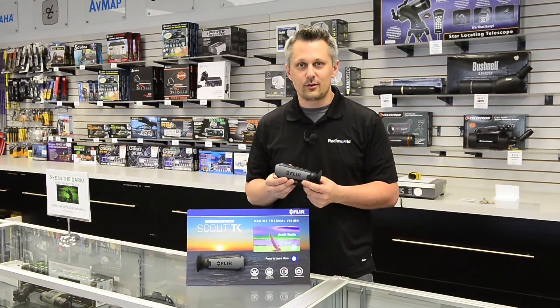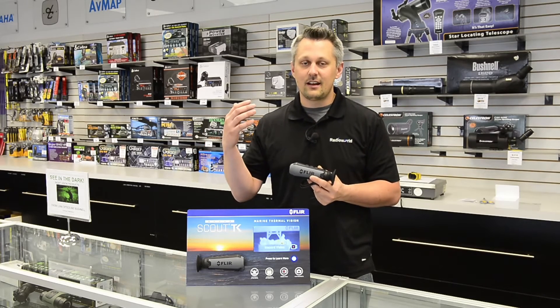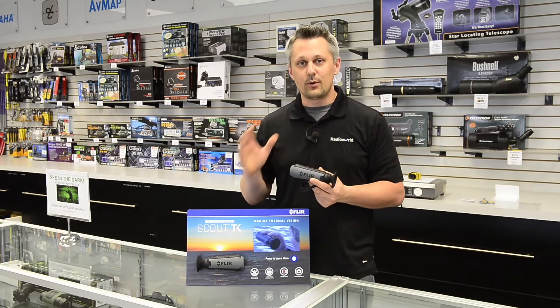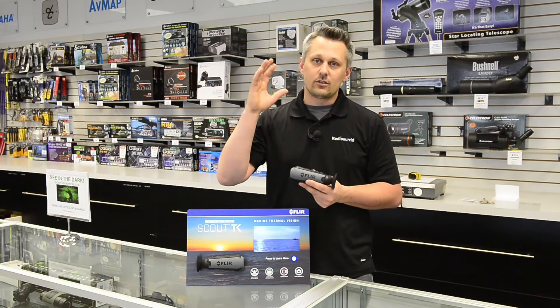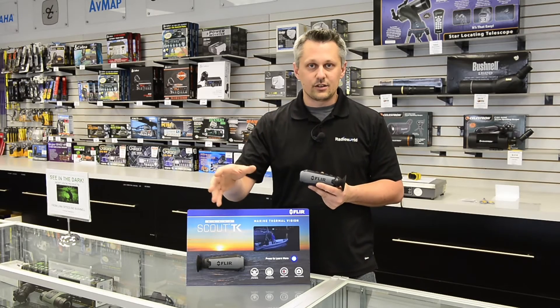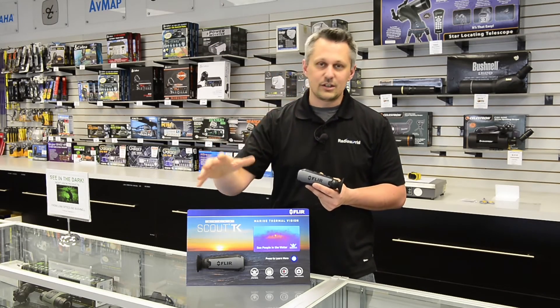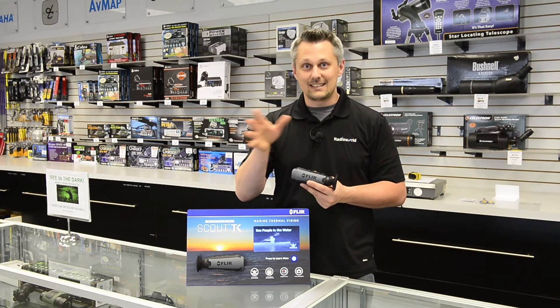Most people associate a thermal imaging camera with viewing at night, because it'll allow you to see everything like it's the middle of the day. The other application, which a lot of boaters use them for, is to see in low-light conditions, or even when you have bright conditions coming at you — like going into an anchorage, spending the night in a bay, or pulling into your marina with the sun setting and glare coming back at you.